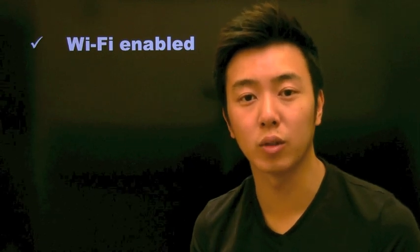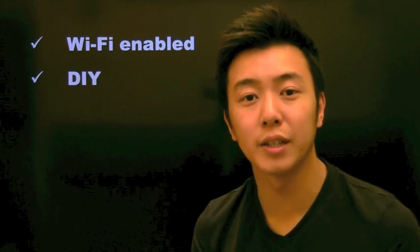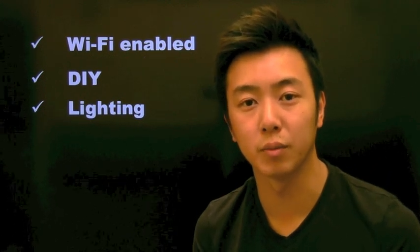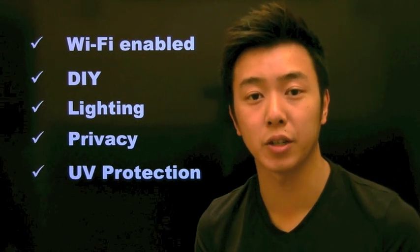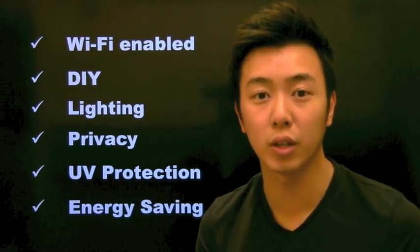Sante Film is the first digital shade or smart film to be controlled over Wi-Fi. We've designed it to be a do-it-yourself retrofit so that it's easy for everyone to install. You can control Sante Film in terms of lighting or privacy right from your iPhone or Android. You also get the benefit of UV protection so that it will cut the heating coming through your windows and in turn save you energy.